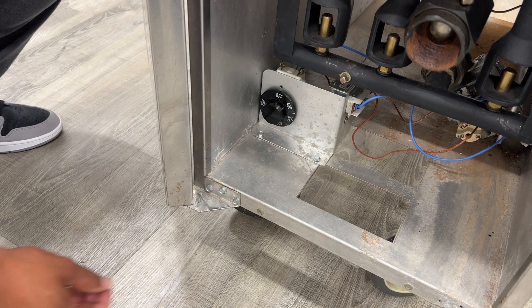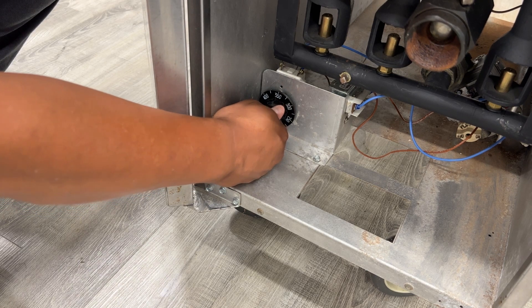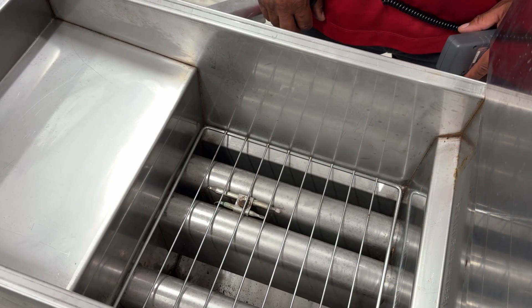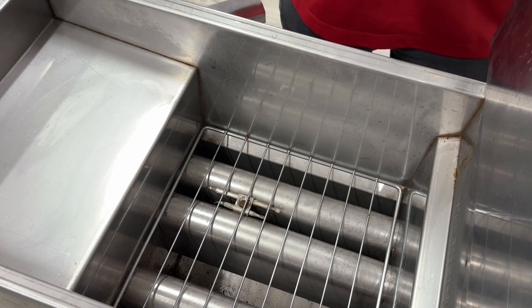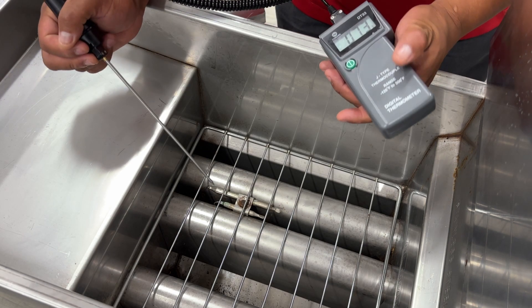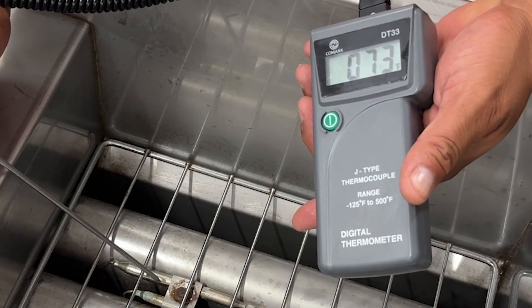Set your temperature to 350 degrees. Allow the fryer to cycle a few times so that your temperature can stabilize. Grab your thermometer and insert your probe as close as you can to the temperature sensing bulbs and compare the two temperatures.